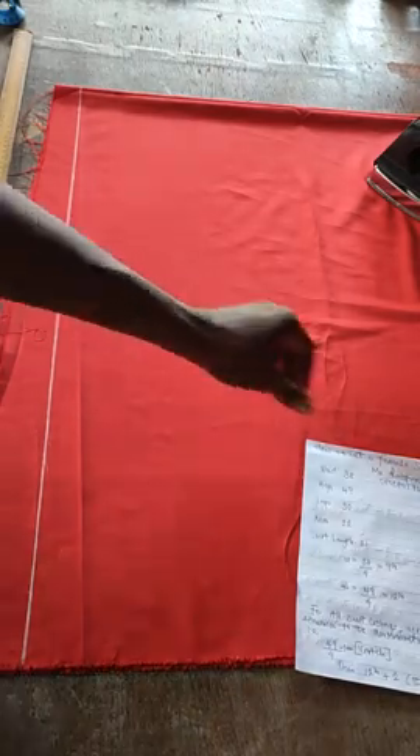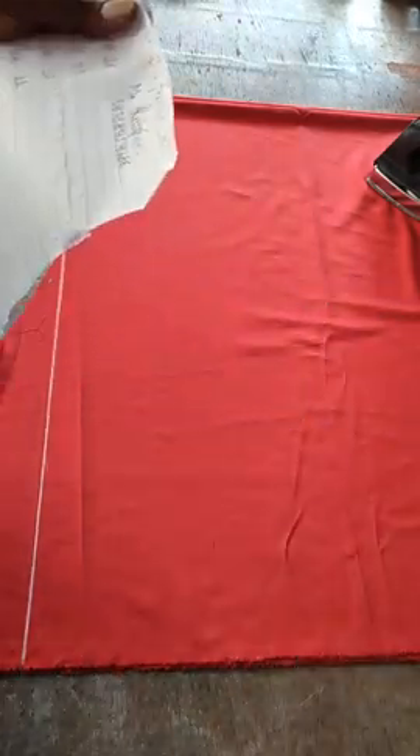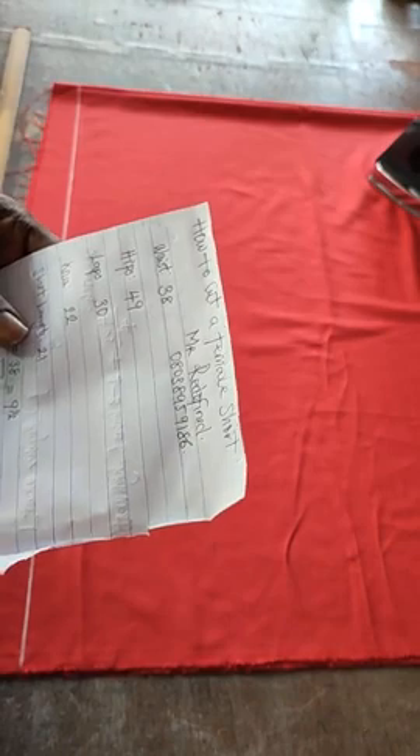Good evening. In today's video I want to show how to cut a female short. I wrote down some important things. The measurements I have are: waist of 38, hips of 49, knee of 22, and short length of 21. These are the measurements we are going to work with in cutting this short.